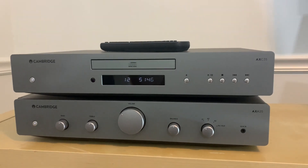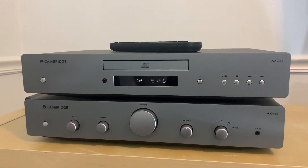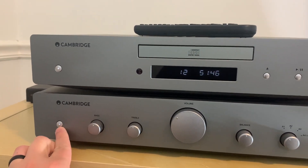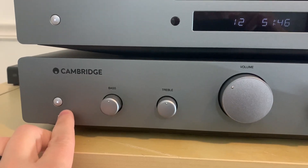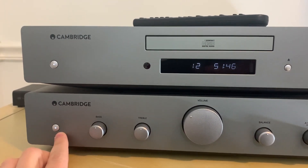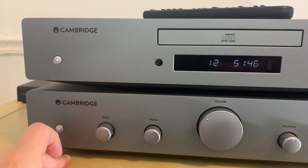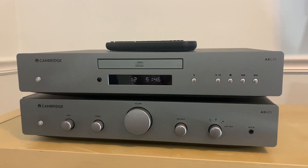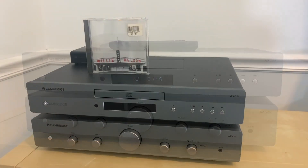Both the CD player and the amplifier will automatically go into standby mode after 20 minutes of non-use — I complained about this in my Cambridge amp review too. The indicator lights when powered on and off are barely distinguishable; you really can't tell the difference. But if you're someone who's running around and doesn't want to remember to turn off your hi-fi gear, these will go into standby mode after 20 minutes.